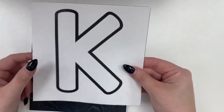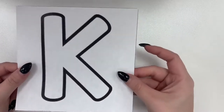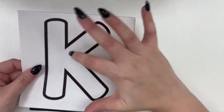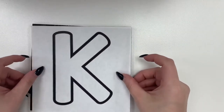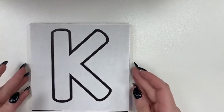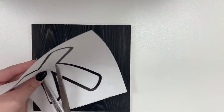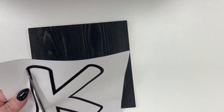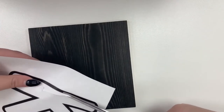Our first step today is going to be to cut out our design, and it might be a little tricky because we're going to cut the inside out. Instead of cutting the outside, we're cutting the inside so we have a background to hold while we paint. I'm going to cut the inside of my K out, which might get a little messy, but we'll see.